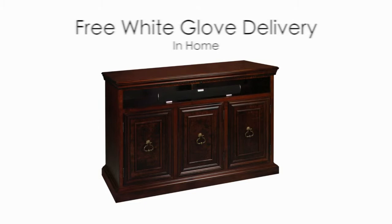All of our cabinets ship fully assembled and free white glove in-home delivery is always included with your purchase. Now that you've seen some of the great features we have designed into the Somerset, simply click Add to Cart and your cabinet will be delivered by our professional delivery service in seven to ten business days. We look forward to you becoming part of the TVLiftCabinet.com family.